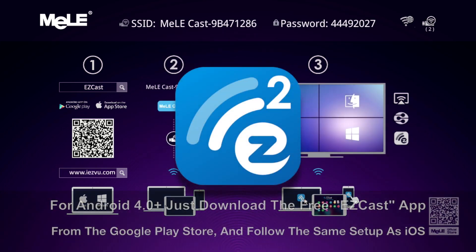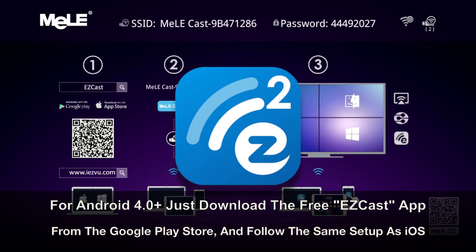If you want to set it up on Android 4.0 or greater, just go into the Google Play Store, download the free EasyCast app, and follow the same setup instructions as with iOS.